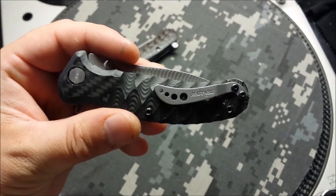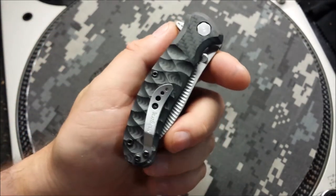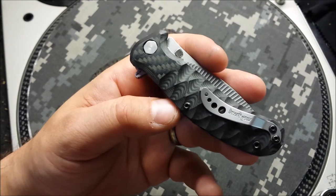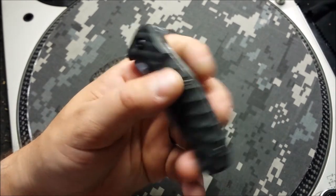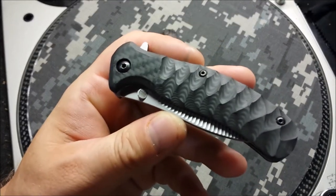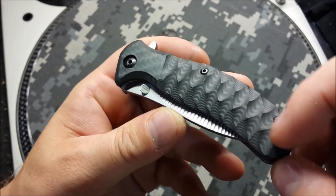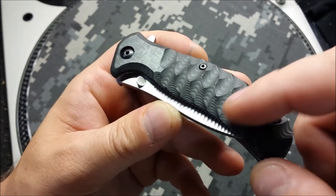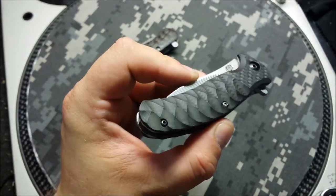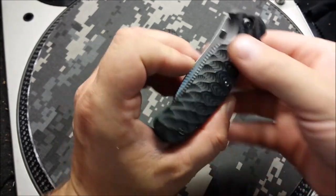Some people complain about these clips — they had them on a couple of models for a very short period of time. Honestly they never bothered me a bit. And now that I've got the patterning and things on the scales, I think it starts to flow a lot better than with the plain black G10 scales. As you can see, we've got carbon fiber scales on both sides — woven top layer and then unidirectional in the middle. I gave it that faux bolster and then did a double reptilian pattern with the striping on the inside. Gives it a pretty wild look.